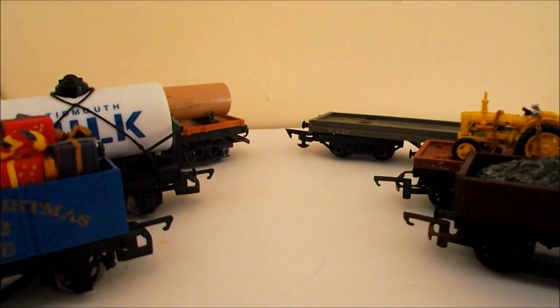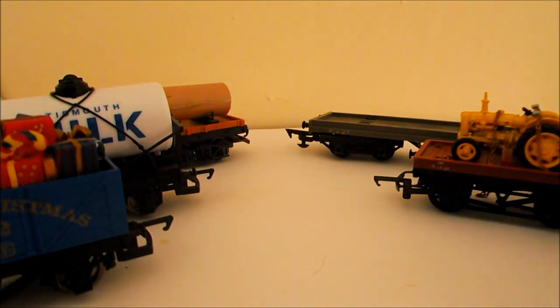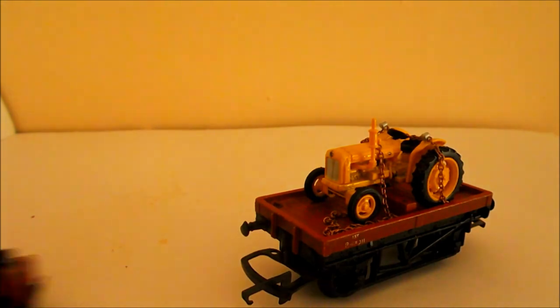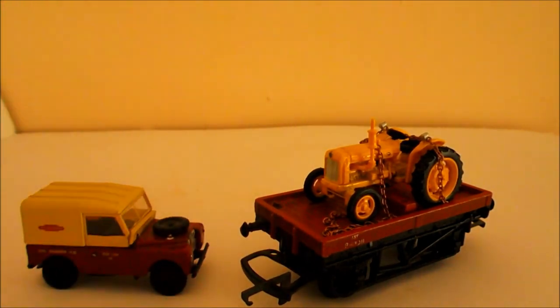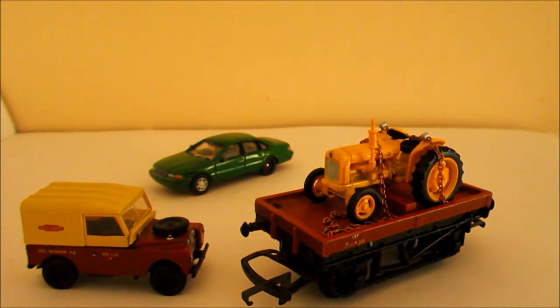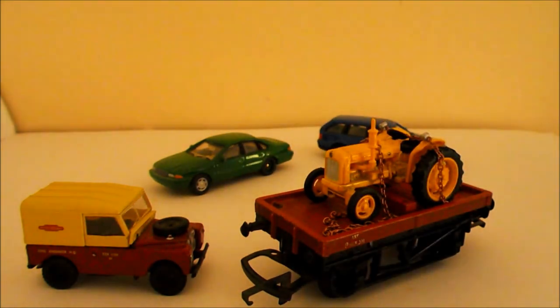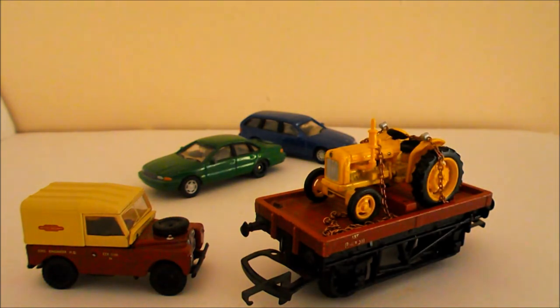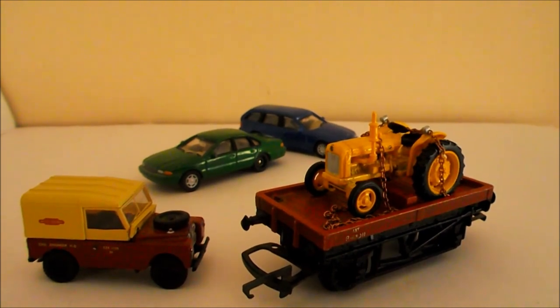Today we're going to be doing loads like this. Today we are going to be doing vehicles. I have bought hundreds and hundreds of vehicles up to the so-called studio today, and I'm going to talk you through basically how to use them on wagons.